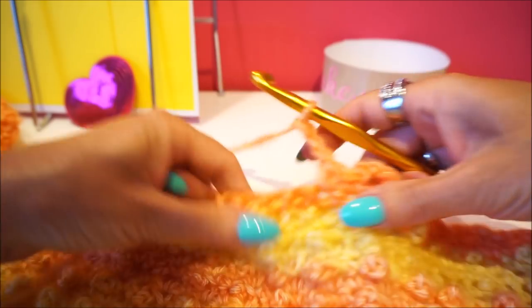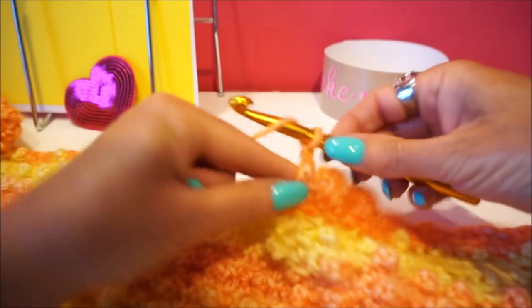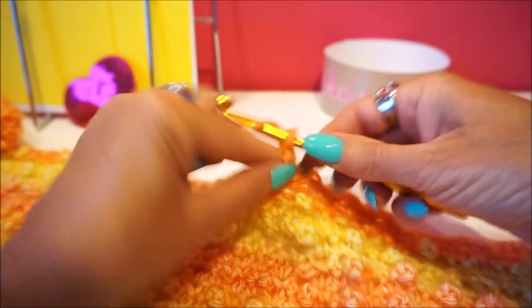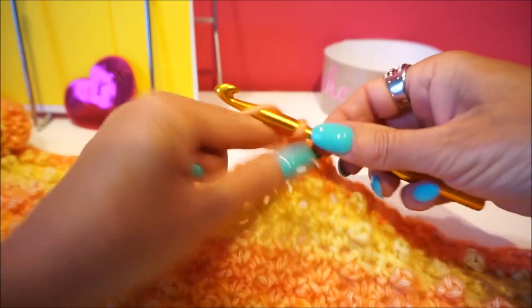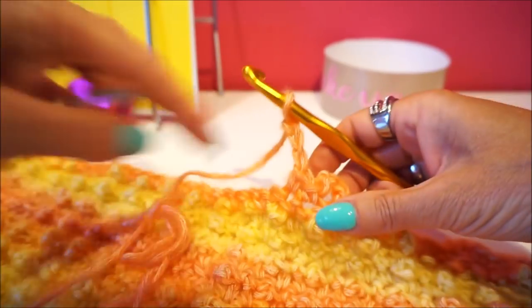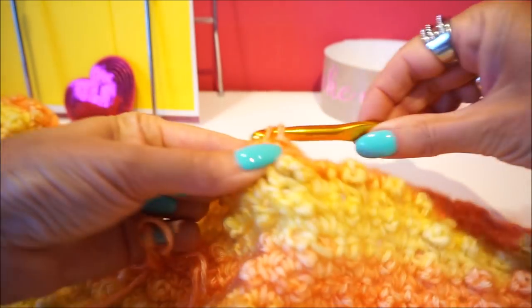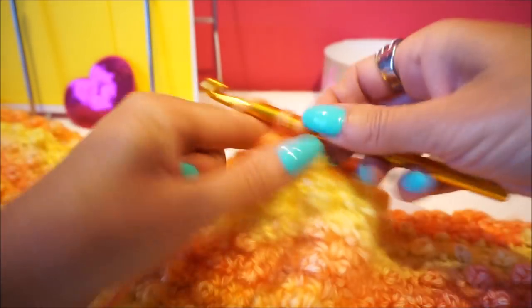Three loose and first one fixed and then still a fixed in the next stitch. If you are in the flow, you really hook very quickly. Over this piece of 15 centimeters I have done about an hour, but if you do a longer evening session then you can already have a whole piece. I think I can do it with two balls - I will put the exact number of balls used under the video.